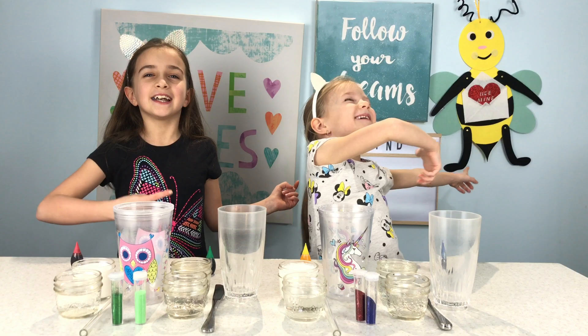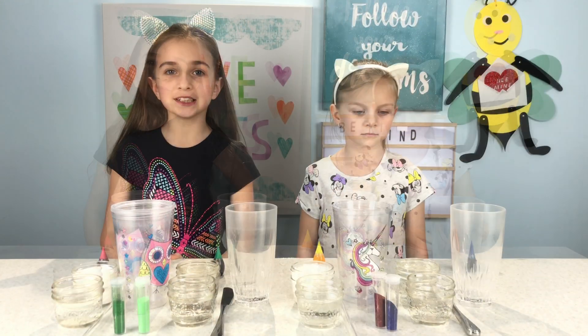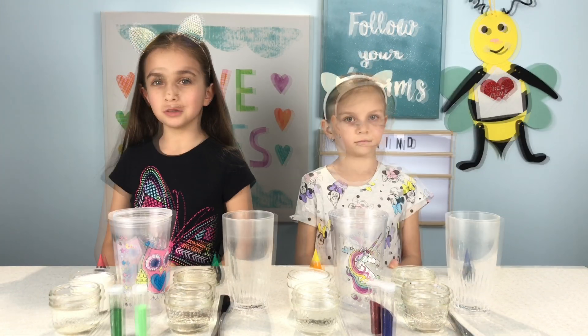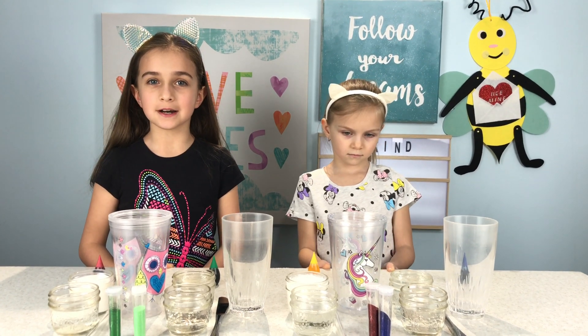Let's get into the video. Now let's mix some slime. If you want the recipe for this slime, check out our other volcano slime video where we teach you how to make it — the link for that video will be down below.